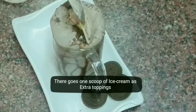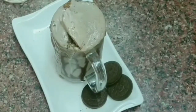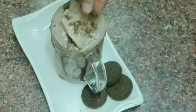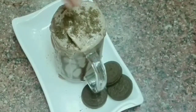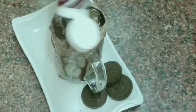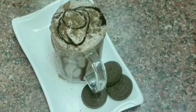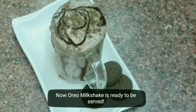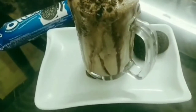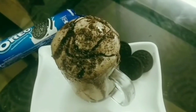Let's add a scoop of ice cream on the top and drizzle chocolate syrup over it. The Oreo milkshake is ready. This is my personal favorite — let me know your thoughts in the comment section.